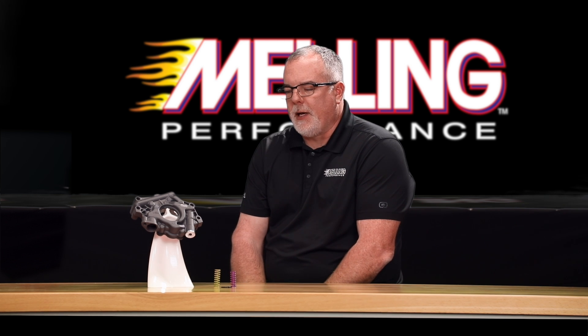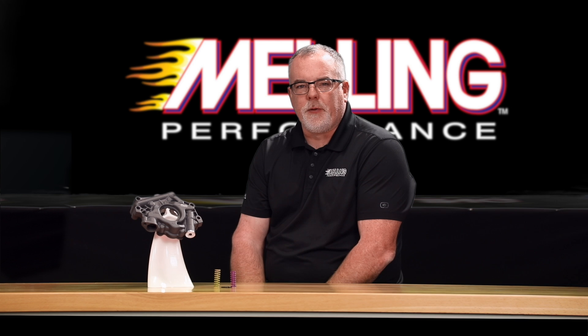Hey guys, Cale with Melling Engine Parts here. Today we're excited to announce the release of the 10342HV high-performance, high-volume oil pump for Chrysler Hemi engines.